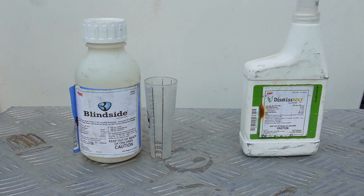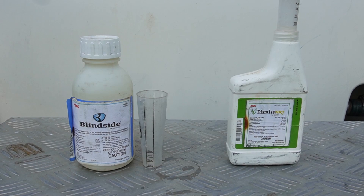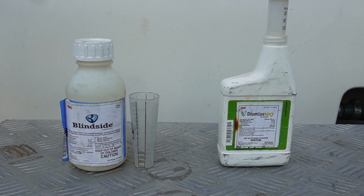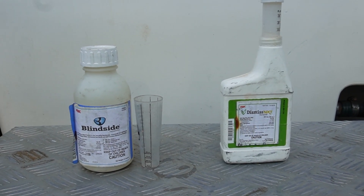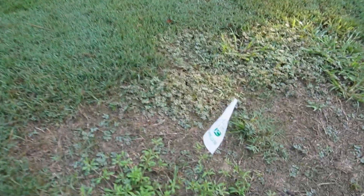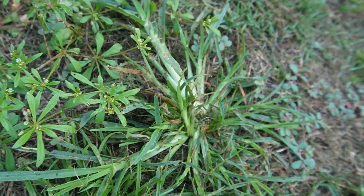I'm going to show you the weeds we're spraying on and talk about how I mix these up, so you can know exactly what to do in your own lawn or for your own business. Contestant number one: some kind of crazy broadleaf weed — I don't even know what this is. There's a little bit of goose grass mixed in. This is a bare spot in a Bermuda lawn with spurge — lots and lots of spurge. We're going to dominate that.